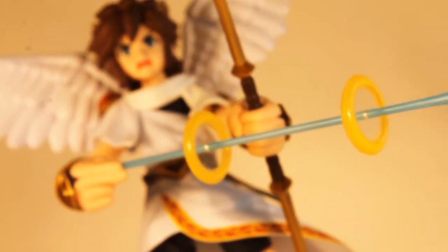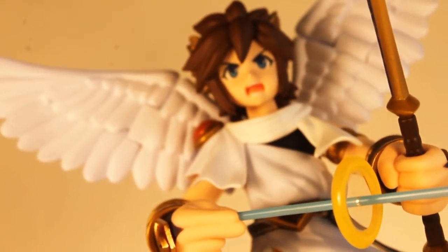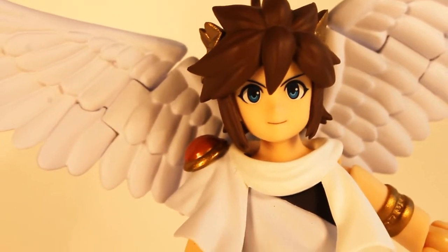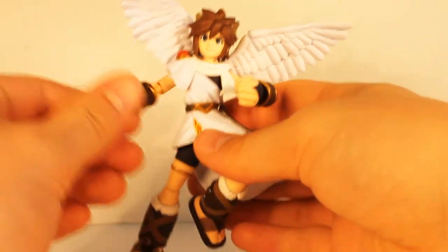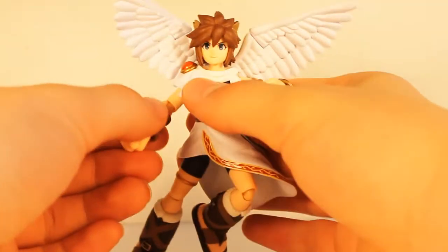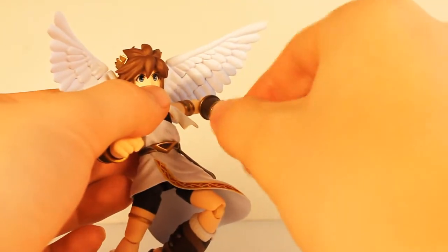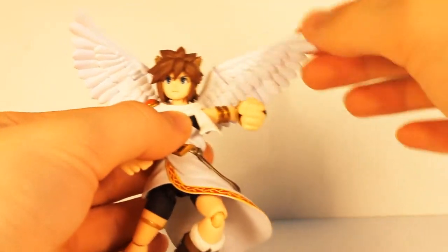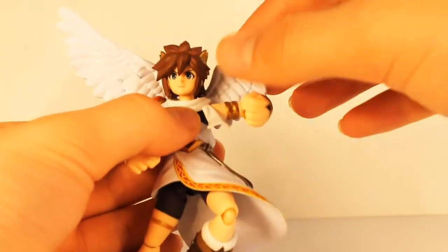Pit's alternate face, which I dubbed the valiant shell, has a justly perfect sculpt with great detailing. Swapping faces is made easy as well — remove the bangs and his current face, and replace with the new face. Pit himself is loaded with articulation, one of the Figma trademarks. He has double joints galore and some seamlessly smooth range of motion. The articulation on this figure is what you would come to expect, but is by no means subpar to Figma standards — in fact, Pit's articulation is superior to normal figures.